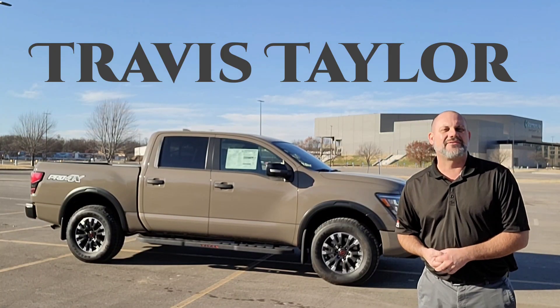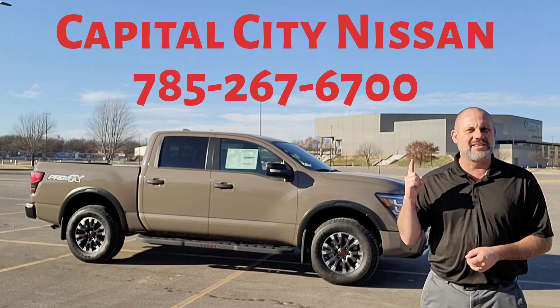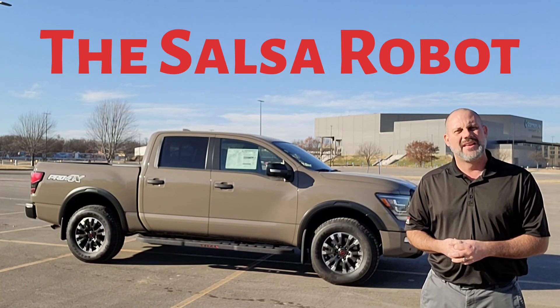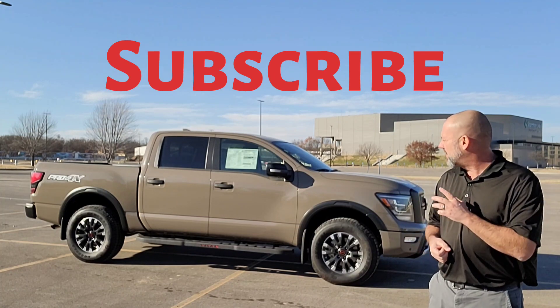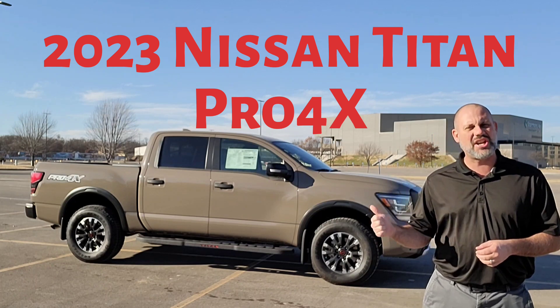Hey guys, I'm Travis Taylor here from Capital City Nissan, Topeka, Kansas, also known as the Salsa Robot on YouTube. Today I want to do a walk-around for you on this 2023 Nissan Titan Pro-4X.